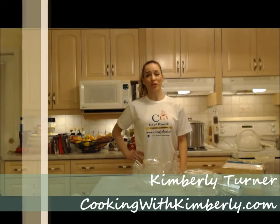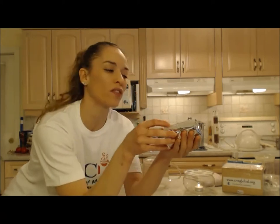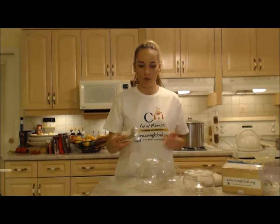Hi everybody, I'm Kimberly Turner from cookingwithkimberly.com and this is what I say about food. And this is what I say about a green tea from Darjeeling in India. This is called Ahiri and it's from Cup of Moments — that's the company, from C&M Brothers Global Trading House, and their tea brand is called Cup of Moments.